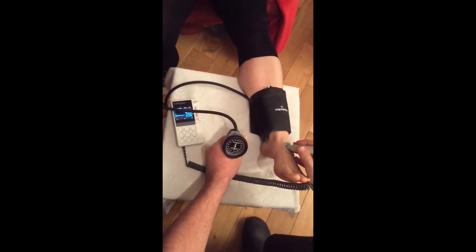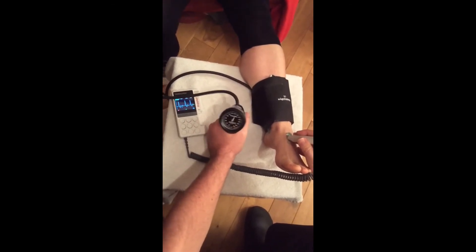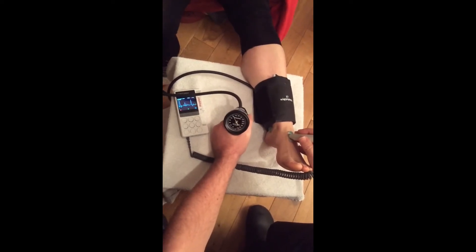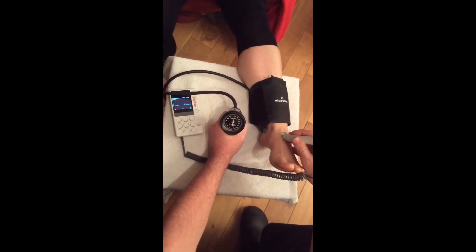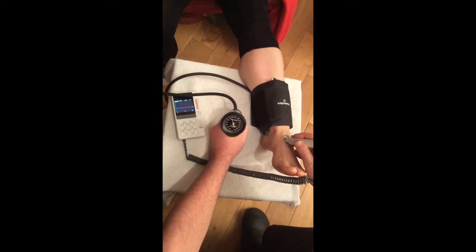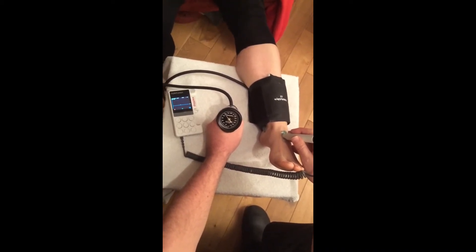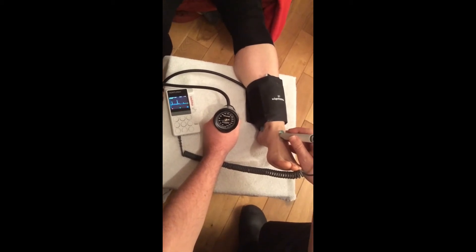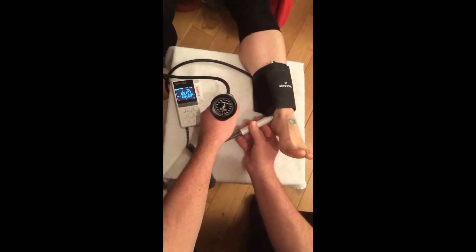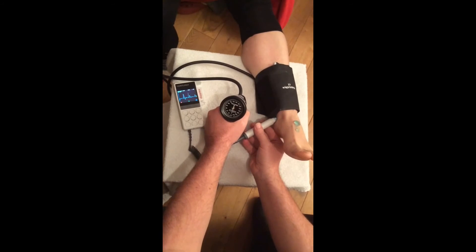Inflate the sphygmomanometer cuff until the audio disappears. Reduce the pressure slowly using the trigger. Record the pressure of the first audible return, then deflate the cuff and repeat on the other artery.